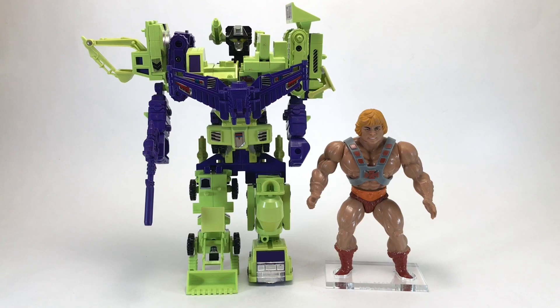Here's a quick look at Devastator's tech spec — if you'd like to read it, pause now. And now for our He-Man size comparison. The Constructicons have been waiting for this day, ready to show He-Man their awesome combined might as Devastator. However, if they expect He-Man to cower in fear, they have another thing coming. Let the battle for Eternia begin.